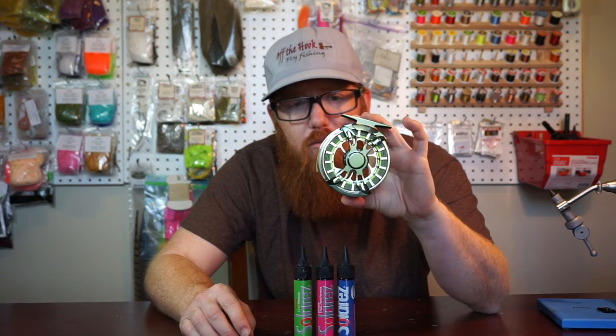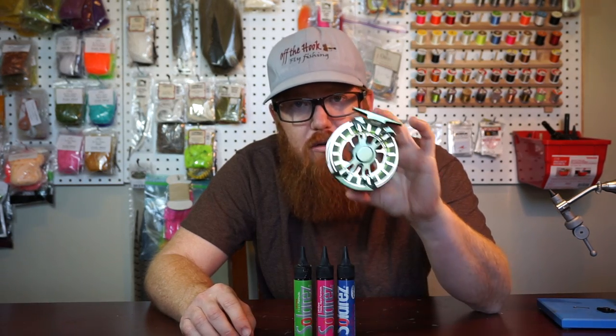The very next fishing video you could win the reel, or the very next fly tying video you could win the UV resin. So - fishing video, check it out, type the code in, and if you're the first person to type that code in, you win. Check out my fly tying videos and if you're the first person to type in that different code, you win the fly resin - the Solarez.